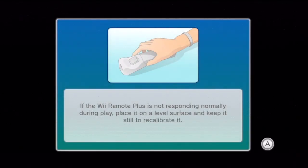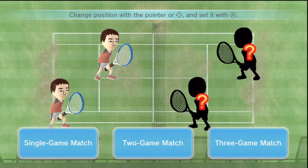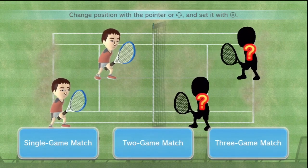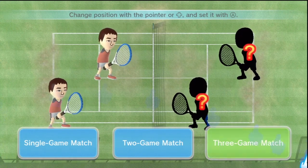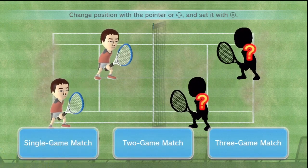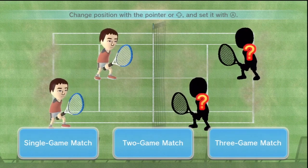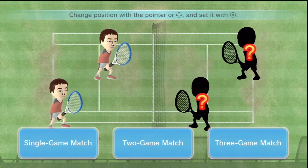So I'm bringing you guys some gameplay. Like I said, it requires Wii Motion Plus, so if you don't have it, don't buy the game unless you're planning on getting one. I'm going to be bringing you guys some tennis gameplay and talking a little bit about Wii Sports Club — what's different, what's the same. As of right now there are only two sports available for download, only on the eShop. I paid $22 for bowling and tennis combined.